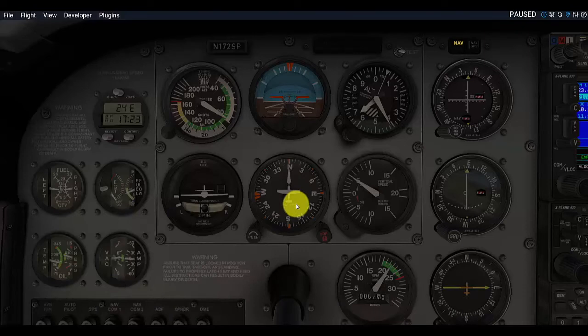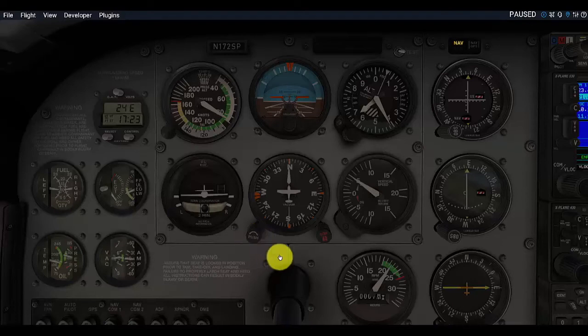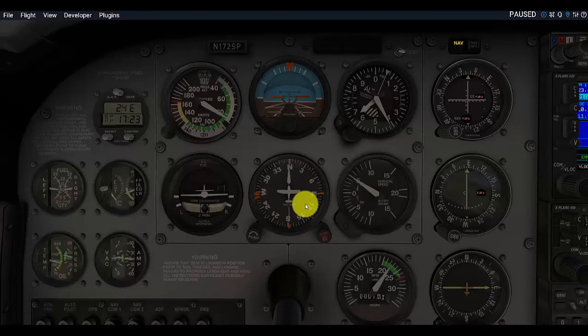Sometimes we end up in a situation where this actually gets inaccurate — it moves a little bit. There's something called gyroscopic precession where we are actually out of sync with the actual compass direction. So it's important that we can use this dial to change the setting of our directional gyro or heading indicator. We do that when we put the airplane in straight and level, unaccelerated flight — not speeding up, not slowing down, not turning left or right. We can then look at our compass after it's had time to settle down and match that up with the directional gyro.